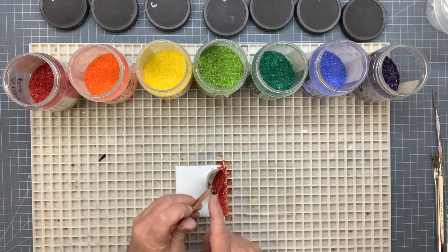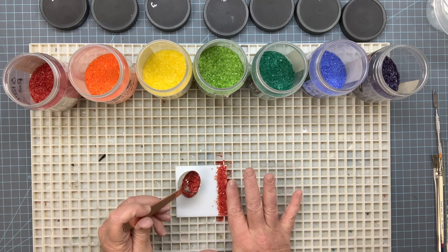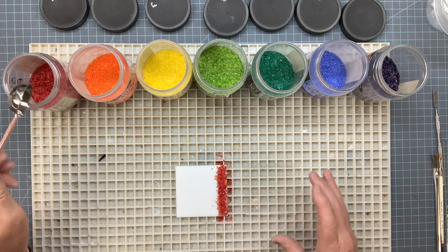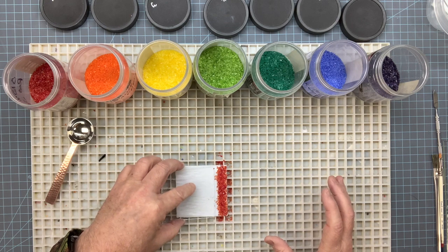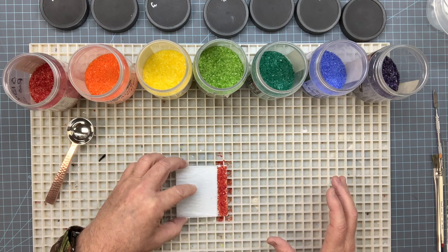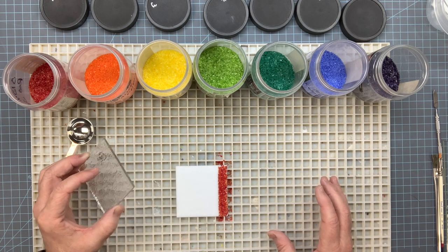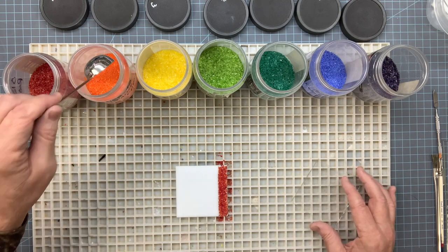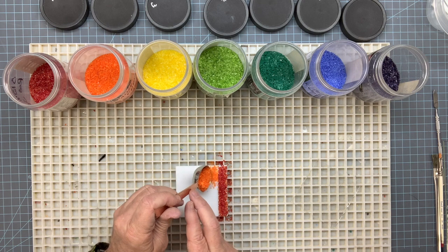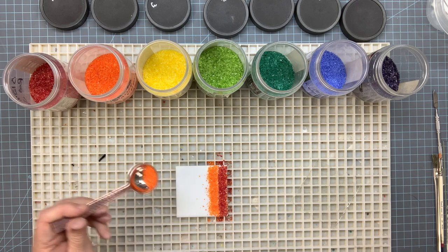Nothing major, just a quick line. If you want to mash it down with your finger to get it even - on the edge it's kind of tricky because it wants to fall off, so it's okay if it's not exact. It's just a rainbow, it's a quick fun project. I'll use this piece of glass like a shovel to push up against it and get it about the width I think it needs to be. Get the next color, orange, and just do the same thing - just lay it down.